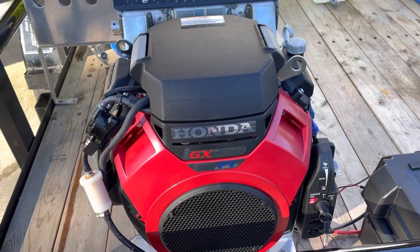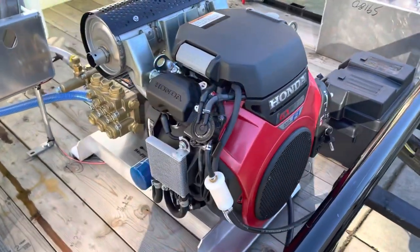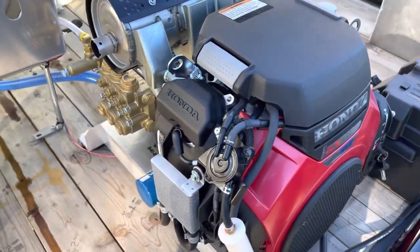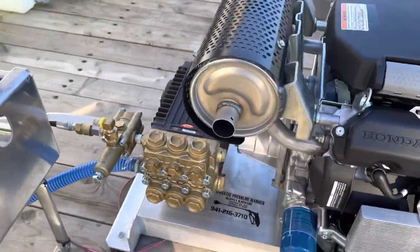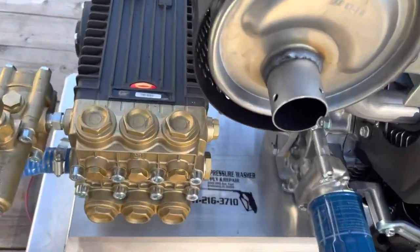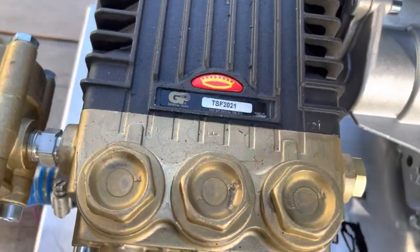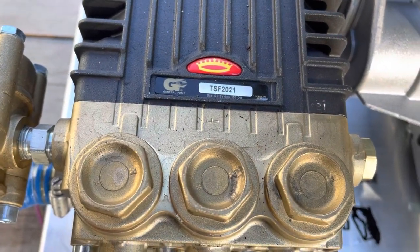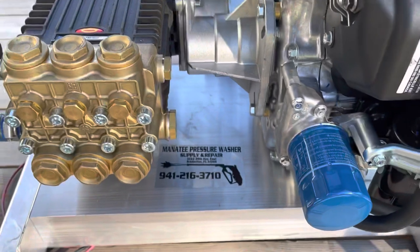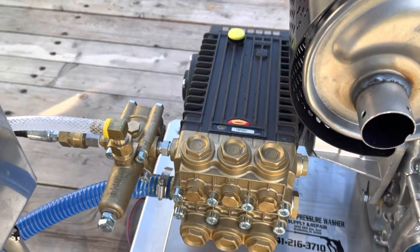This one is 8 gallons a minute, 4000 PSI. It has the OEM Honda muffler on it. It's the TSF 2021, and this one is a gear drive with the K7 unloader.